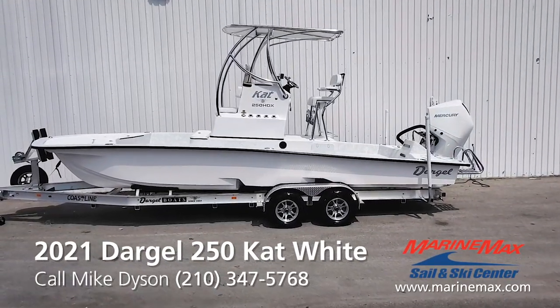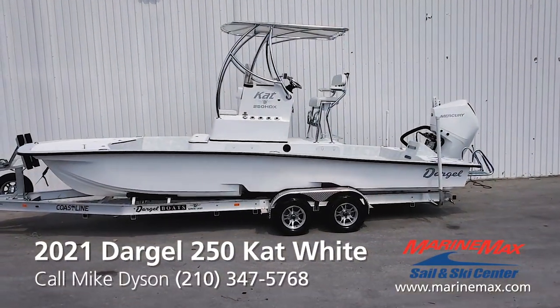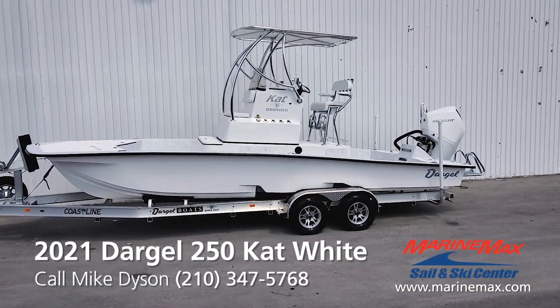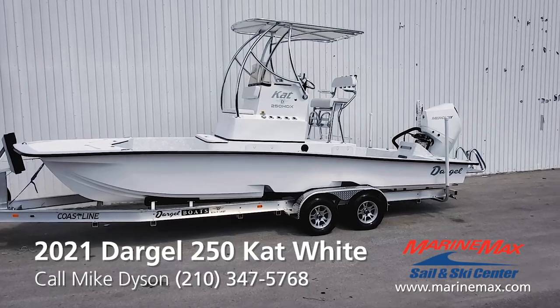This is the 25 HDX Cat done in all white. Super clean looking, really custom looking. The fish have nowhere to hide from this boat.